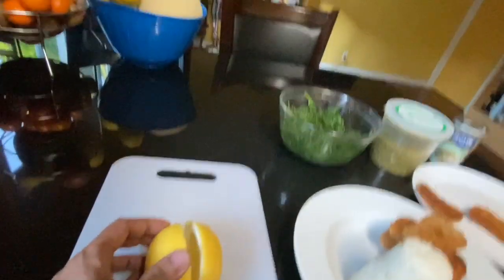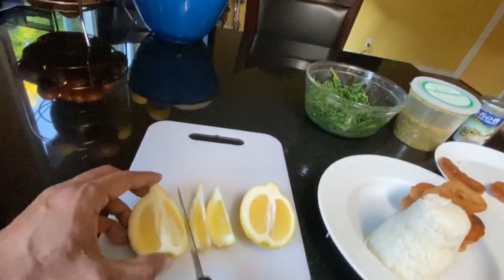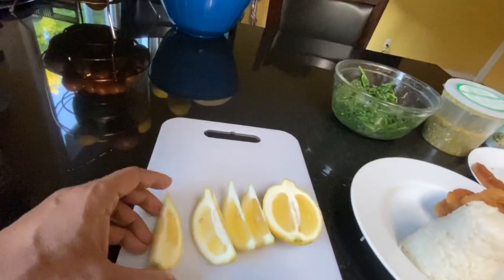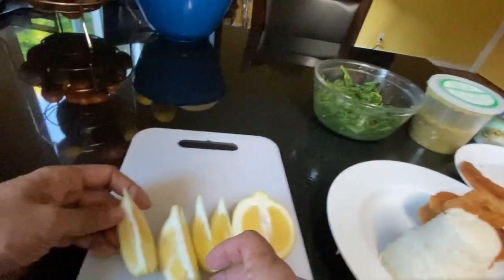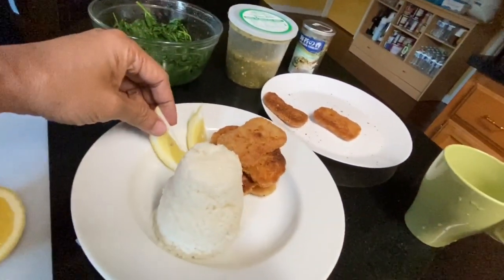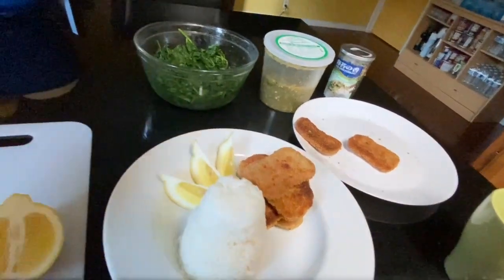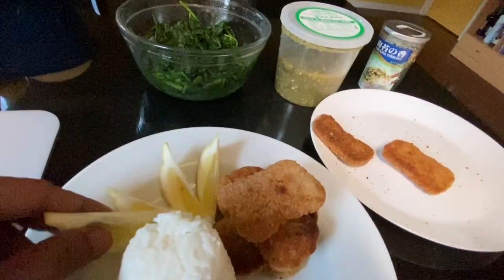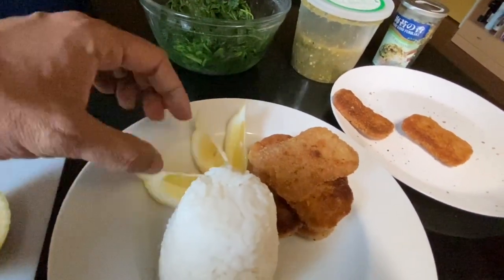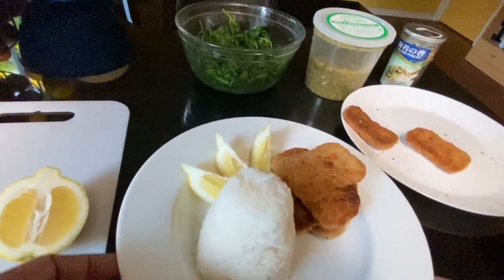Ngayon, let's just cut up some lemons. Para maganda. Sometimes I do it mga bilog-bilog, but this time I'm gonna do it like this — para mag naghihihwa ka rin ng watermelon or something like that. Just make it attractive, you know, mayroong kunting symmetry. Do you think three is enough? Does that look good to you? Let's make it four. Actually, I think three is enough — because that's a magic number.